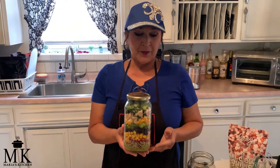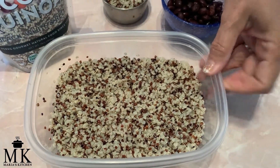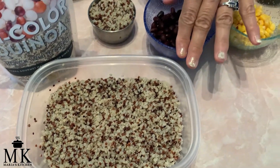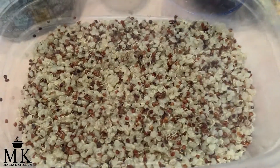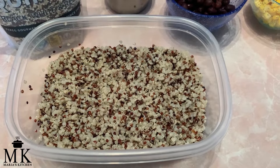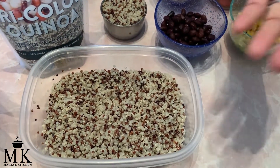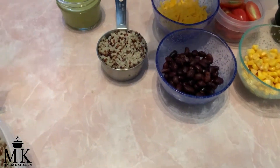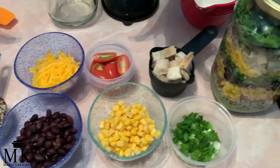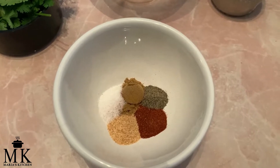The very first thing you're going to do, even before you start this salad, is cook your quinoa according to the package directions. Quinoa is gluten-free and high in protein, and it's one of the few plant foods that contains sufficient amounts of all nine essential amino acids. I chose to put it in with the grilled chicken into the salad. I already cooked it, cooled it, and measured out half a cup. The amounts will also be in the description. Now we're going to make the dressing.